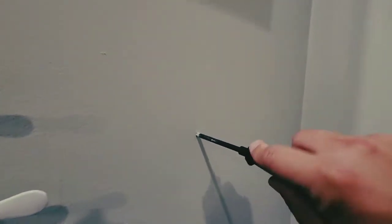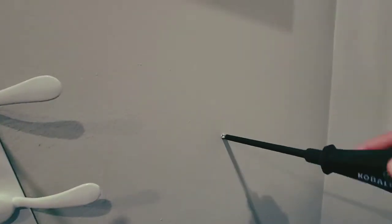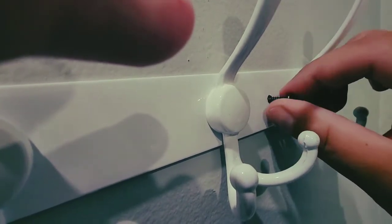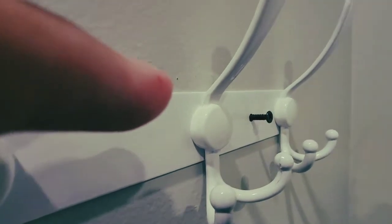All right, that went in. You found the little plastic expander wall hanger and you put that in. Now all we have to do is just hook this thing in. Let me see the little screwdriver.